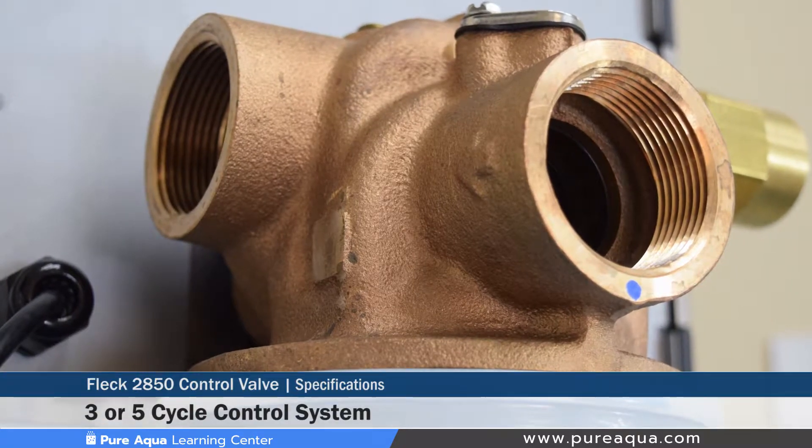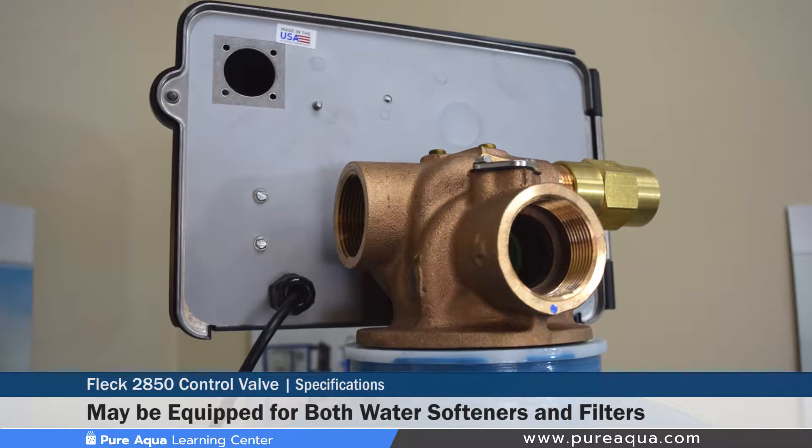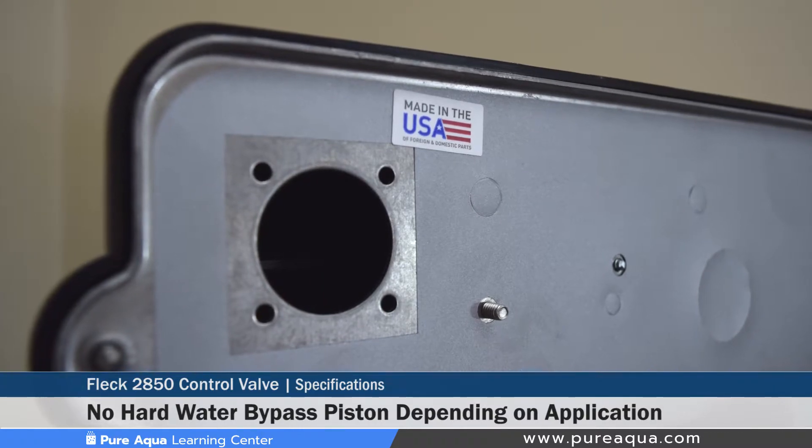The Fleck 2850 can be equipped for a filter or softener, but in this video we will be discussing the filter option. This can be equipped with a no hard water bypass piston depending on the downflow systems and the exact application.